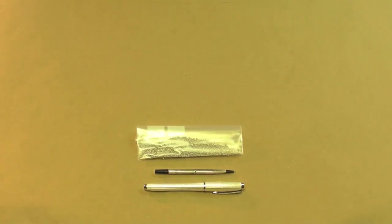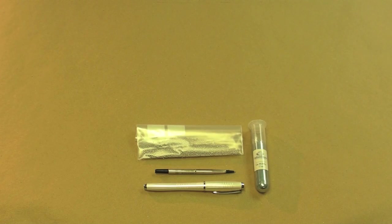Let's start with some of the materials that we'll need. A rollerball pen with a refillable cartridge. About 30 grams of indium, 99.9% pure. About 100 grams of gallium, also 99.9% pure.